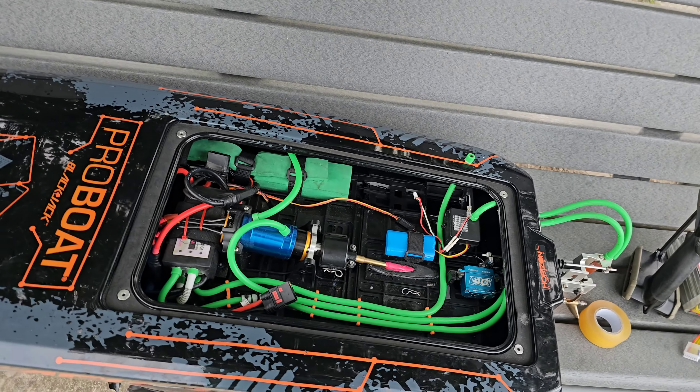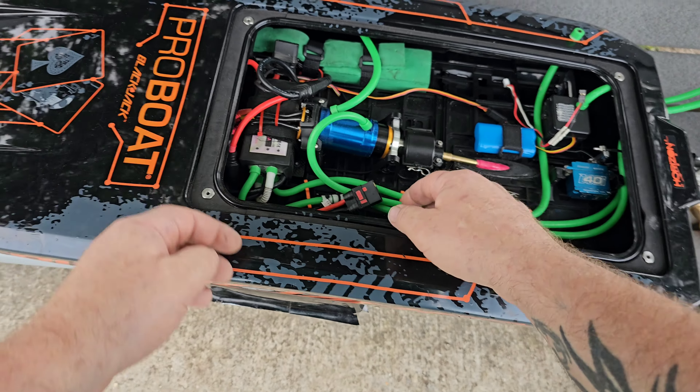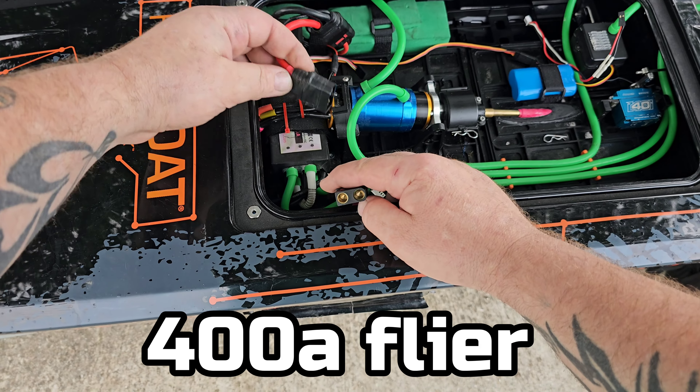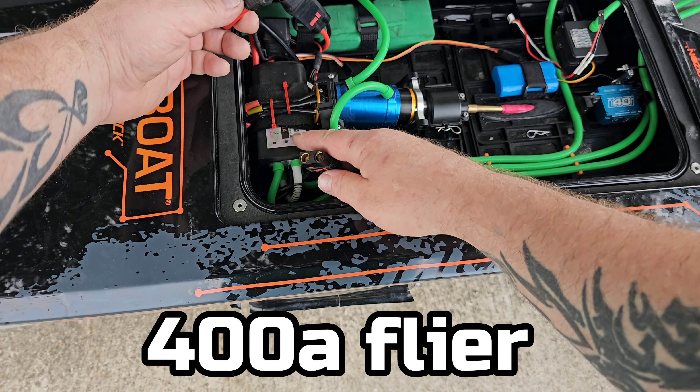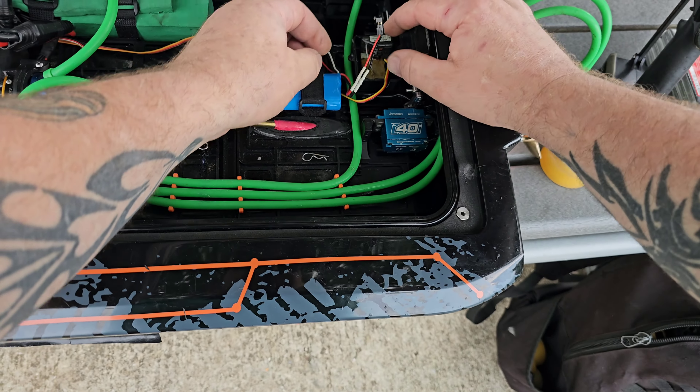I'm running — I think it's a 400 amp Flier ESC. It does not have a BEC.